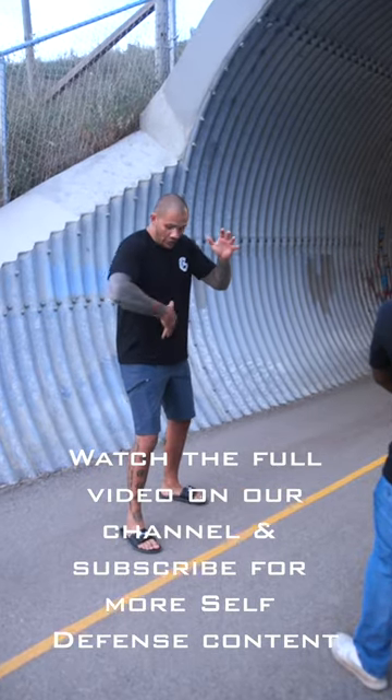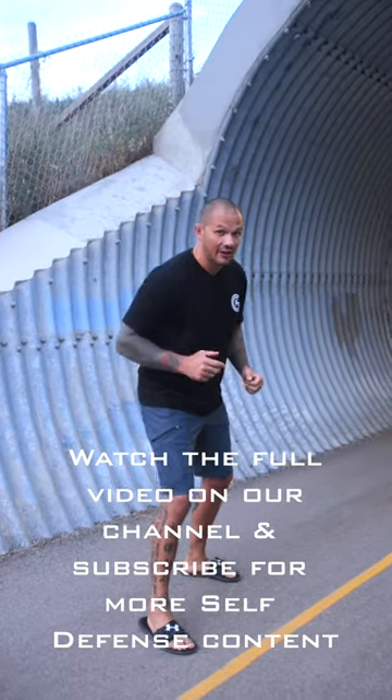Do you know what to do in an attack with a baseball bat? Keep your hands up when they swing. You want to provide them a target. My hands are like this — they're going to aim for my head.